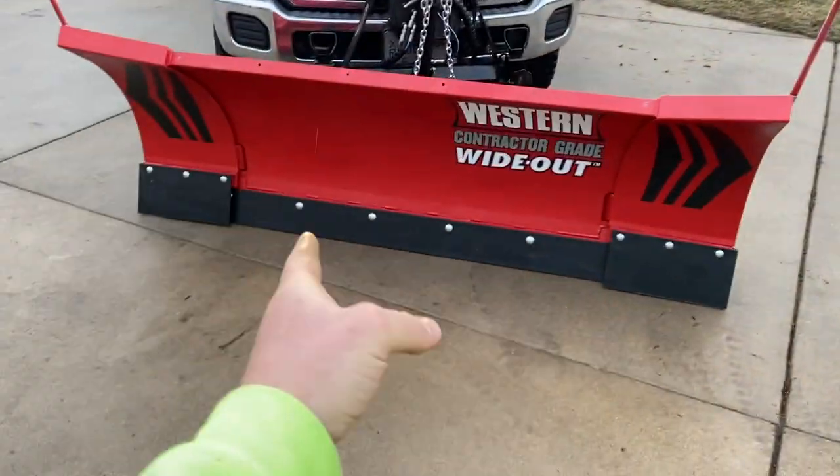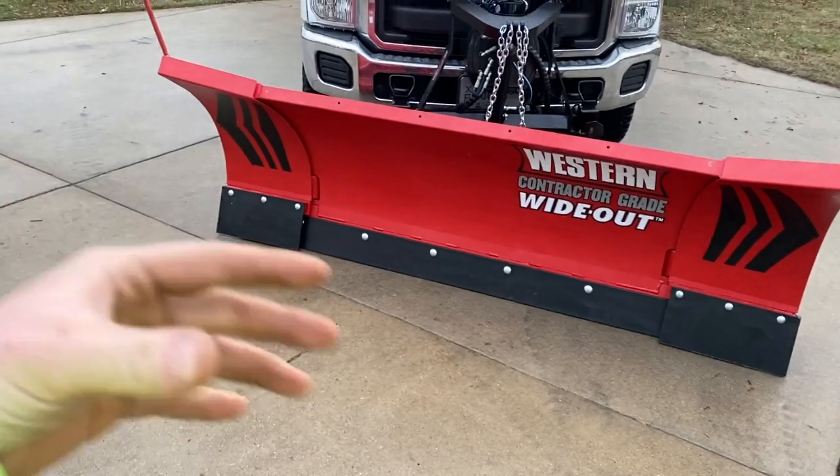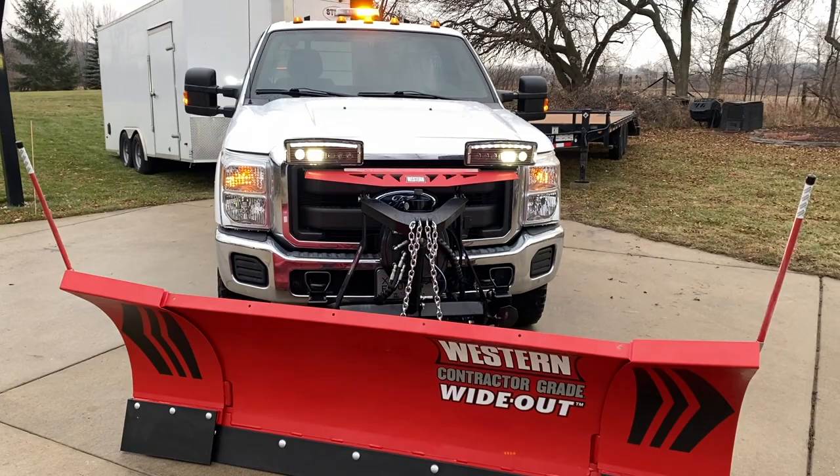This is an eight-foot plow that extends out to ten feet. The wings move — it's all hydraulic. It's really, really cool. I've used these plows before and wanted to get one, so that's what I did.